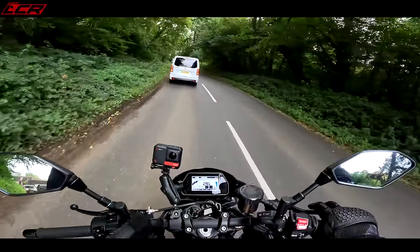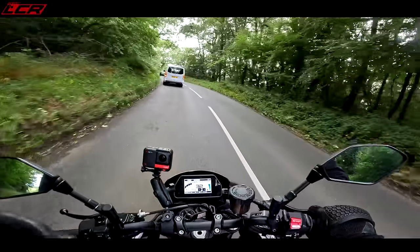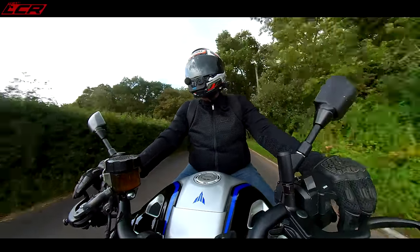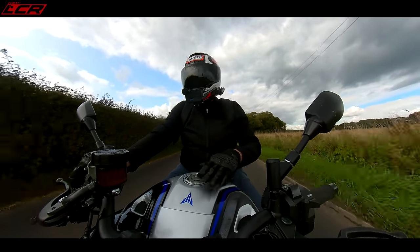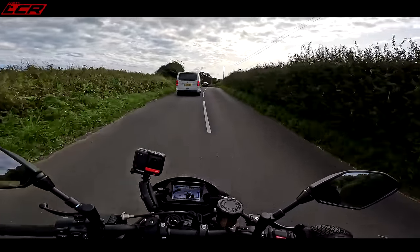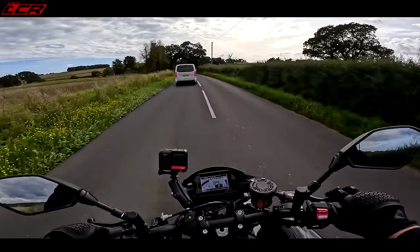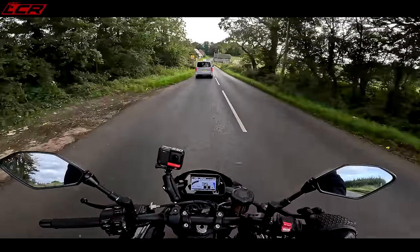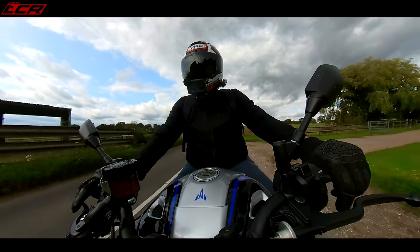I also have the Super Duke Evo at home at the moment, so shortly me and Greg are going to be doing a comparison between this MT-10 SP and the Super Duke Evo to see which is the best. I think that's going to be a really difficult shootout. I mean, I love a Super Duke, Greg loves a Super Duke as well, but this is so good it's going to be really close. I rode the Super Duke this morning as I picked it up from KTM, and I've jumped on this now and I still don't know which one I prefer. They're both absolutely brilliant.